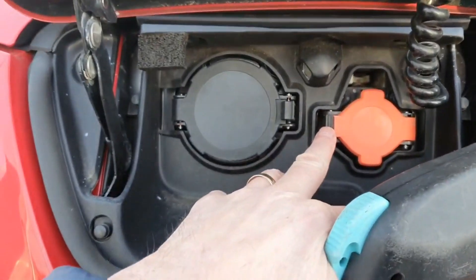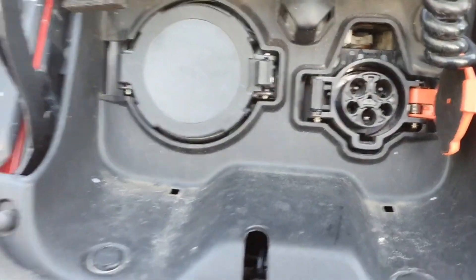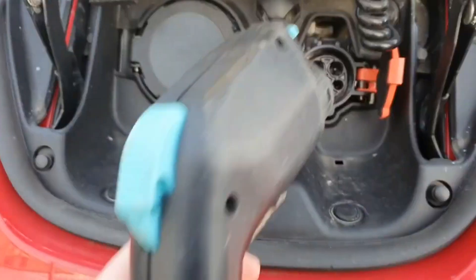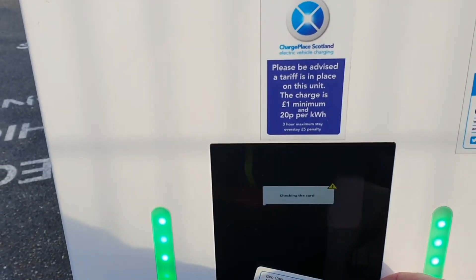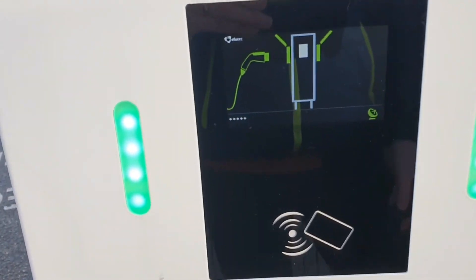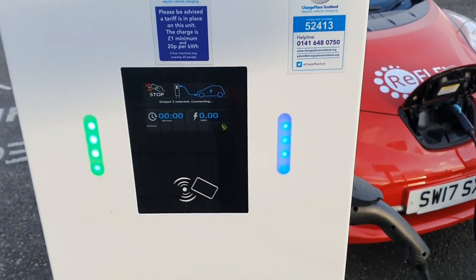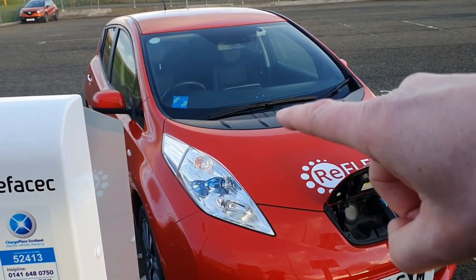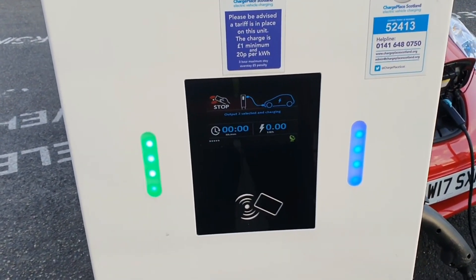Let's have a look at a fast charger. First we release the flap, and on this older-shaped Nissan Leaf we have two connections. The shape of that connector matches the shape on the Type 1 end, so you line the slot up at the bottom and push in till it clicks. We get the card reader and offer it up to the machine — it starts to check the card — and then it says plug in either side. You pull the little flap off the end, push in, and it talks to the car. Two beeps from the car, and you can see the lights flashing on the dashboard — it is now charging.